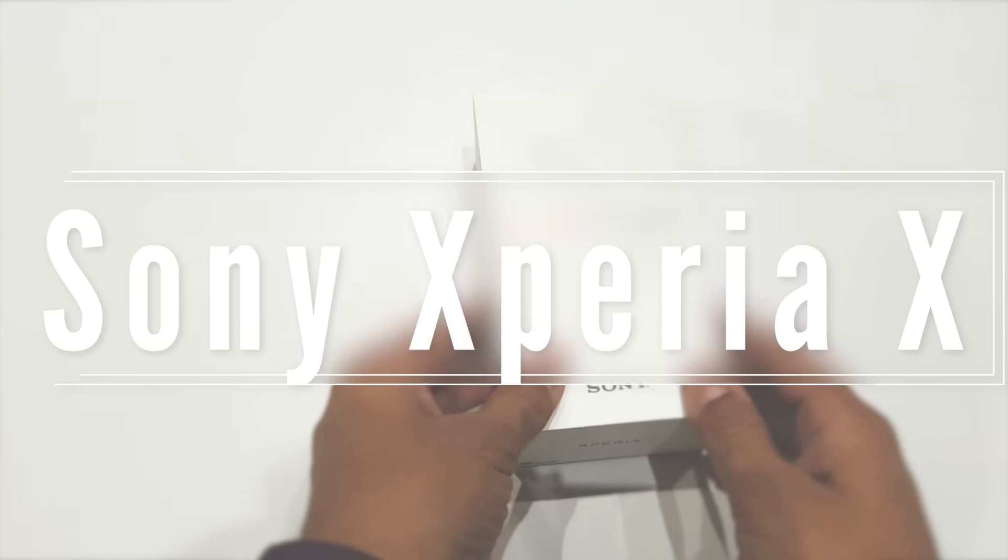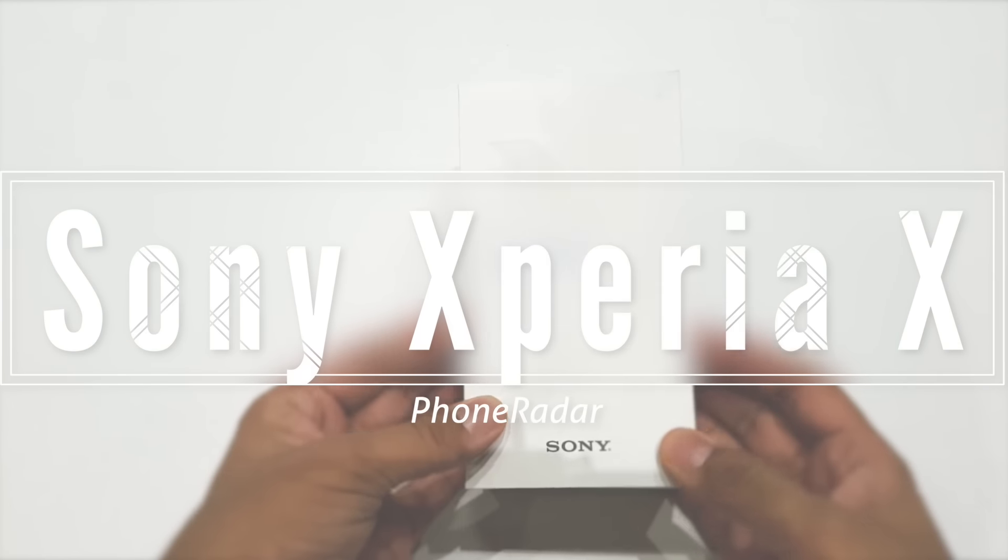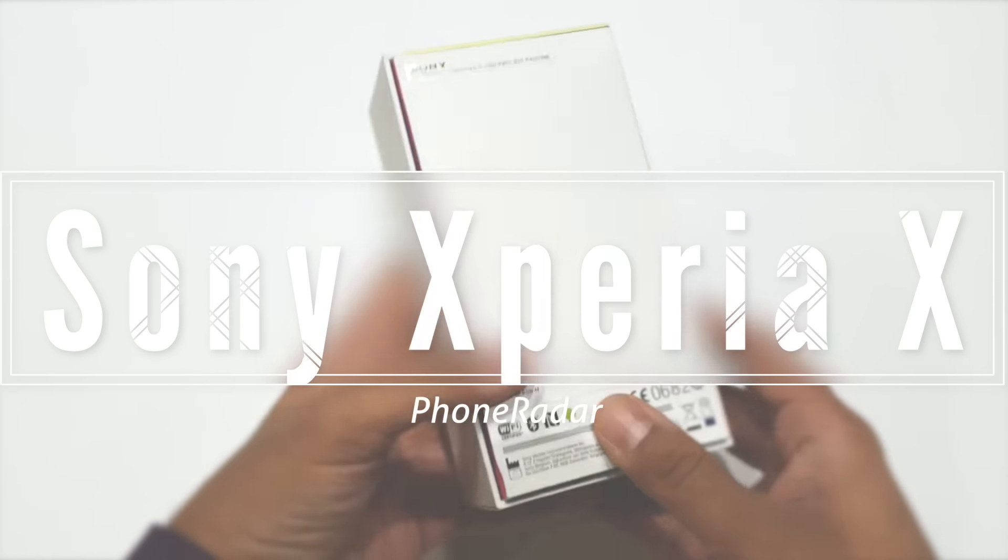Hey guys, Amit here for Phonadar and this is the Sony Xperia X Smartphone. This is the unboxing of the same.